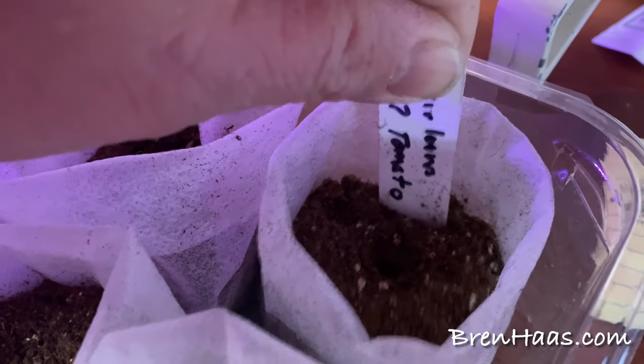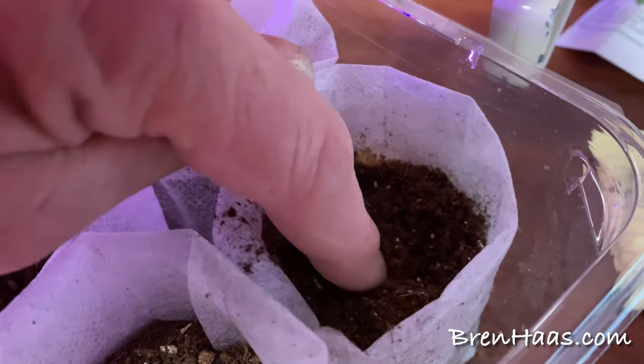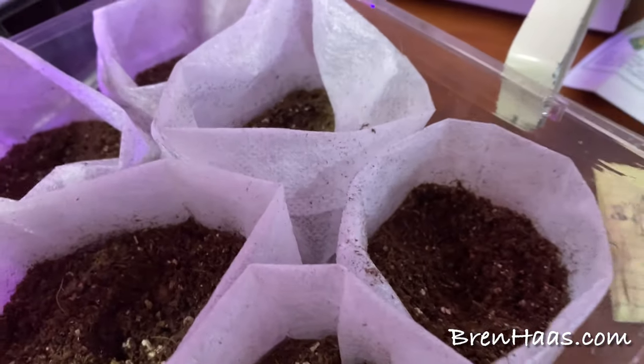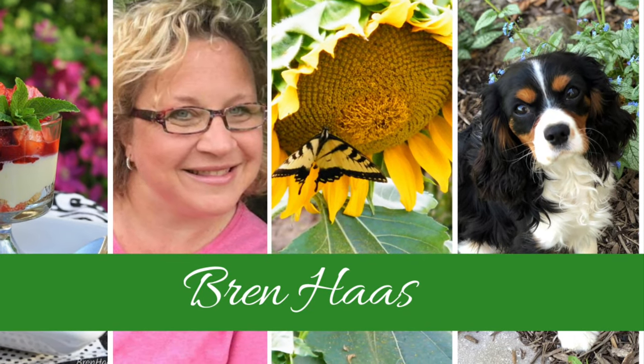Then we just wait until we get some green popping up. Stay tuned — I'll be sure to share how this works. If you want to find out more about my gardens and other creative living ideas, you can check out my website at brenhaas.com. I hope to see you there.